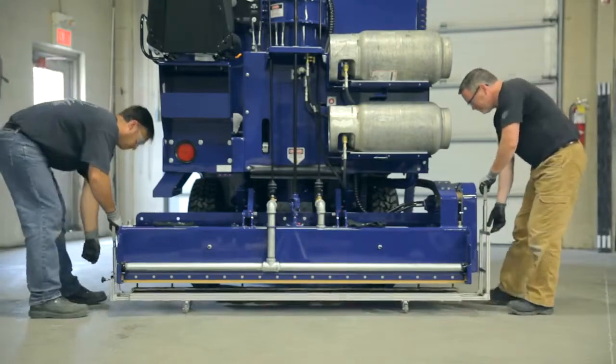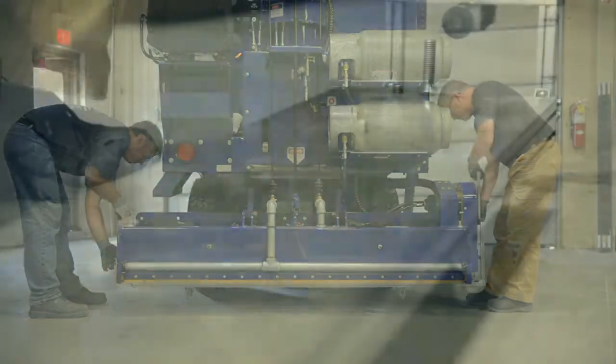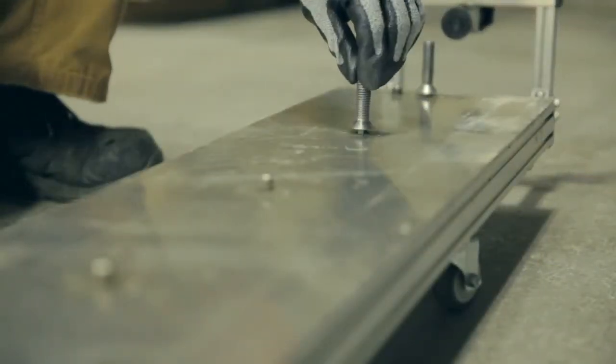Installing a new blade on your machine has never been easier. Depending on the operational requirements and local guidelines, the procedure can be completed with one or two operators.